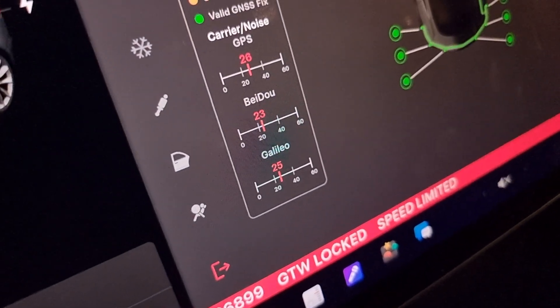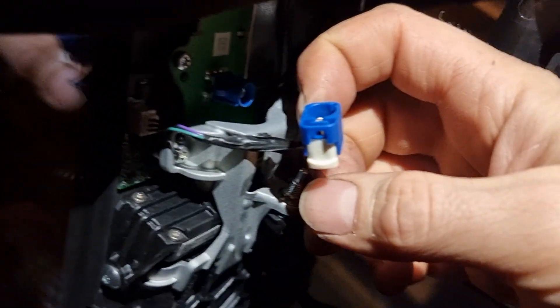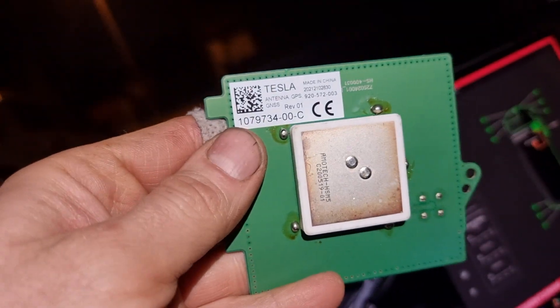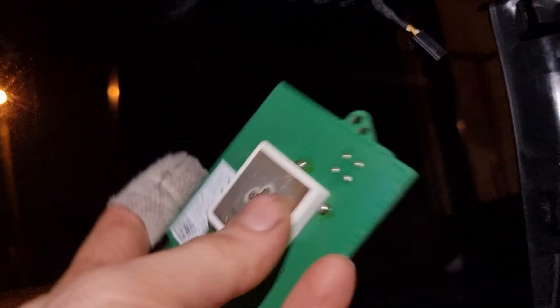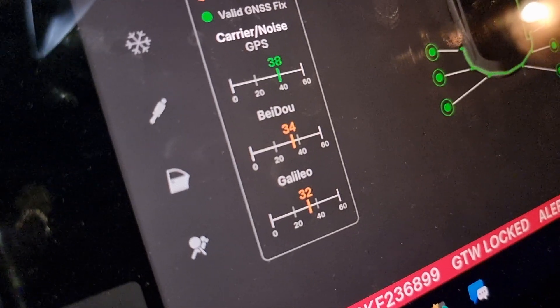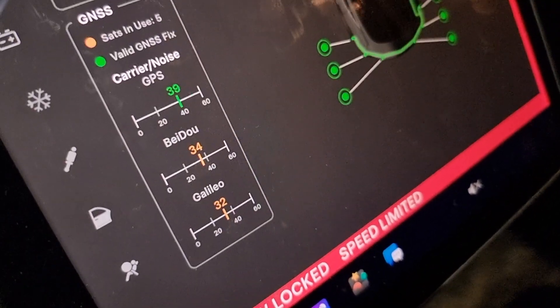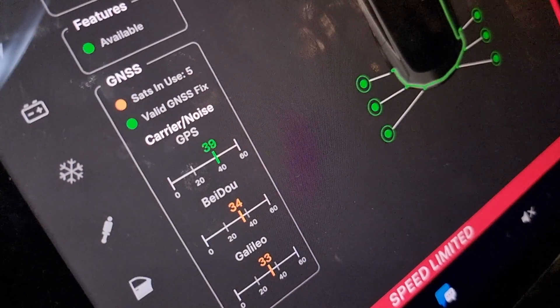So now I have this GPS — if I disconnect it here and connect another antenna, it's immediately picking up satellites. Five sats — it was never before this many.